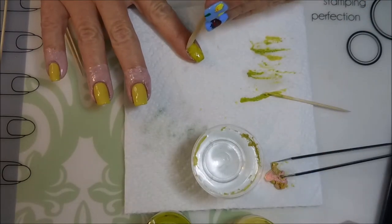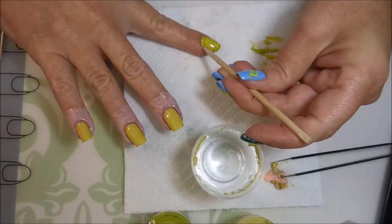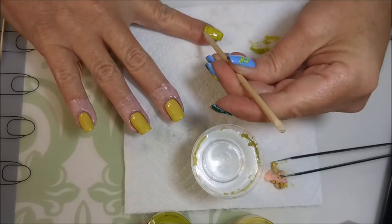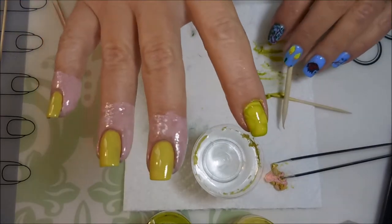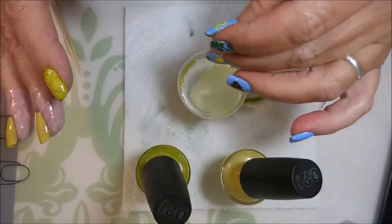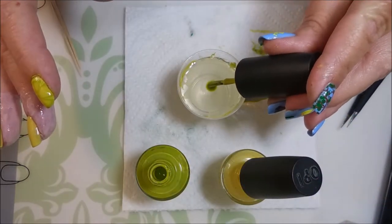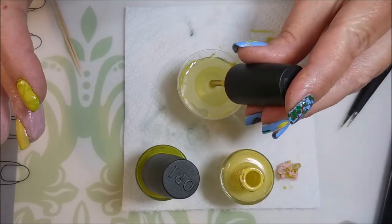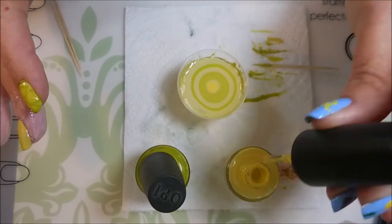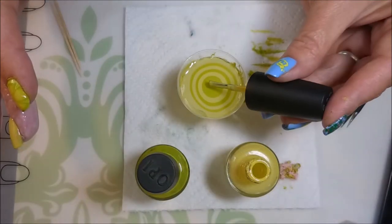I'm going to do just a little bit of cleanup while this paint is still wet, try to get some of that excess off with my orange wood stick. We're going to repeat this process, try to get that polish over to the edge of the cup. These do really water marble really well — they're doing pretty well in the water and they're playing nice together.